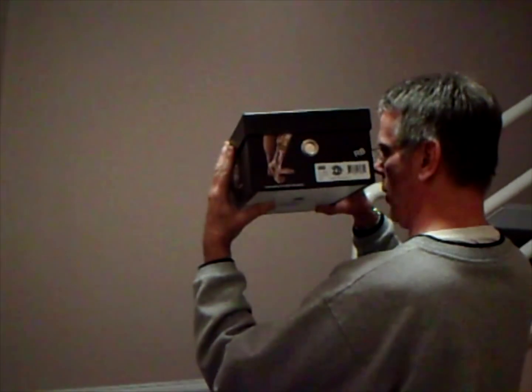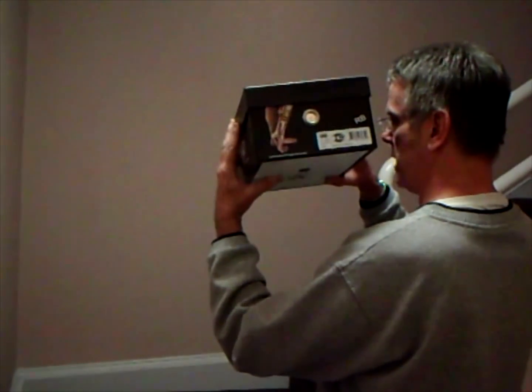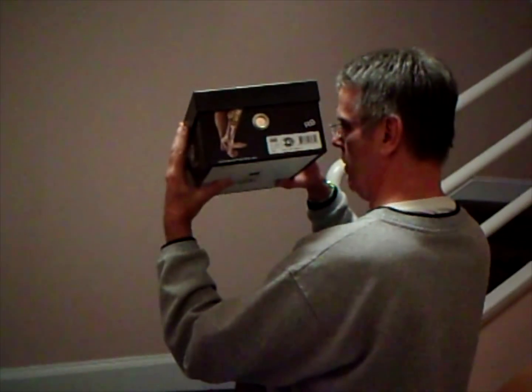We're going to stop the video right now and go where it's a little bit darker, and we're going to take a picture to show you what's inside the view.